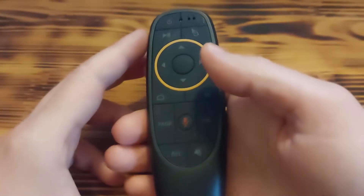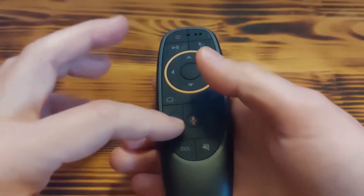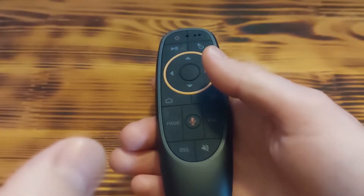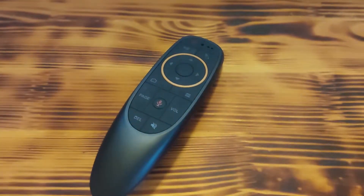All buttons are okay. According to the company it can work up to 10 meters, and I've been using it at around five or six meters and at that distance it works fine.